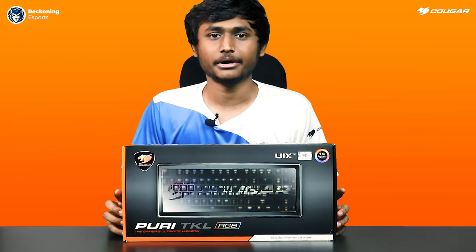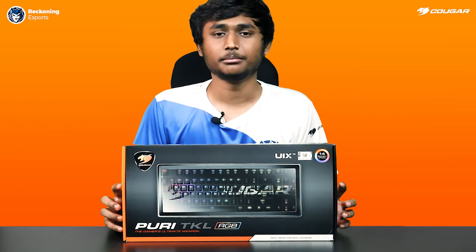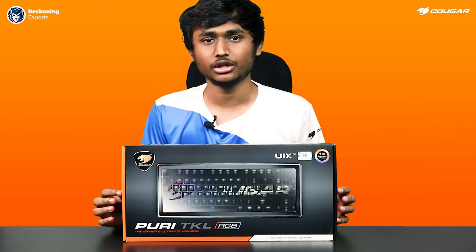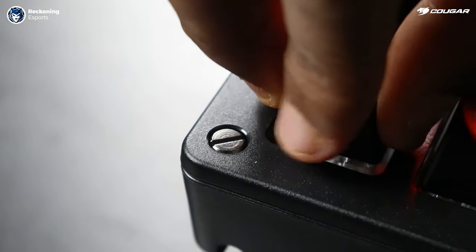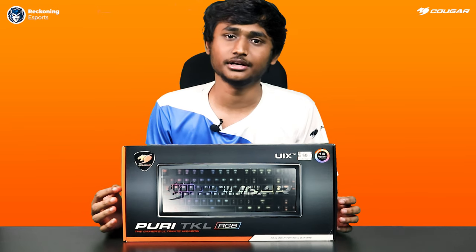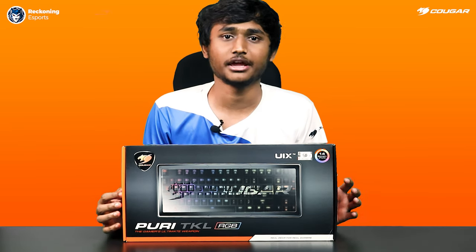The key caps are made up of ABS plastic with a pleasingly smooth texture. Like all Cougar keyboards, the Puri comes with premium Cherry MX switches. The tenkeyless red switch makes it the best gaming keyboard I have ever played.